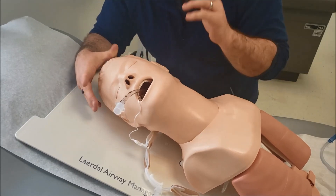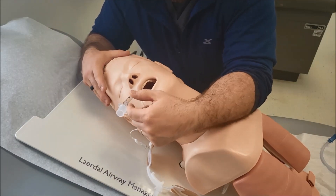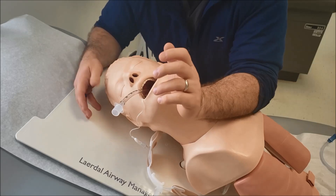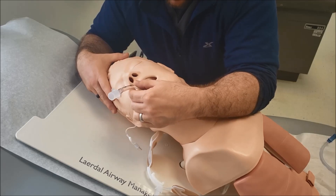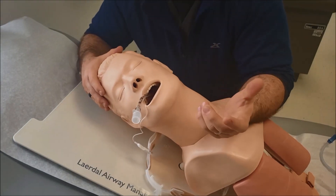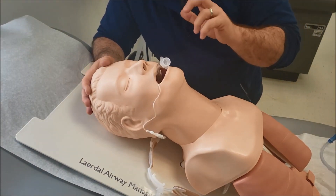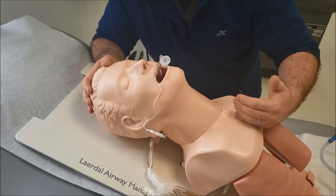The next thing you want to document is where the tube is. A lot of people document different things — some say 22 at the lip, or 21 at the teeth, or 20 at the gums. The most consistent landmark is the teeth or gum. I like the teeth, though unfortunately some of our patients have more gum than tooth. Document the centimeter marking — in this case, 21 at the tooth. After intubation, we also get a chest x-ray to confirm the tube is two to three centimeters above the carina.